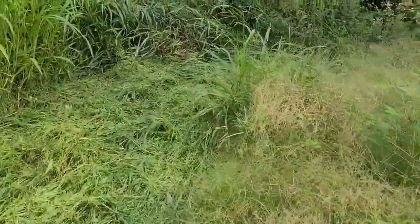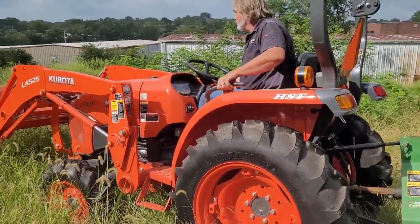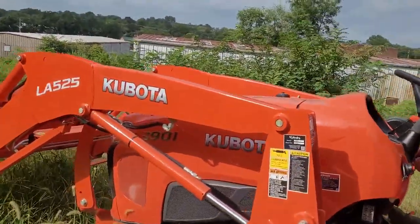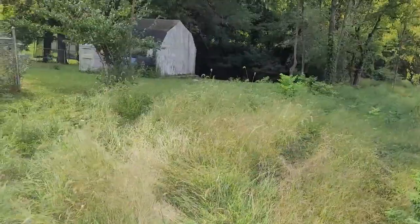That's what it just went through there. Keep going — I just want to show them what it does. Maybe hit those couple shrubs down there, see how it cuts through that. Keep going, I'm gonna get over here. We're going to have him cut through those shrubs down there.